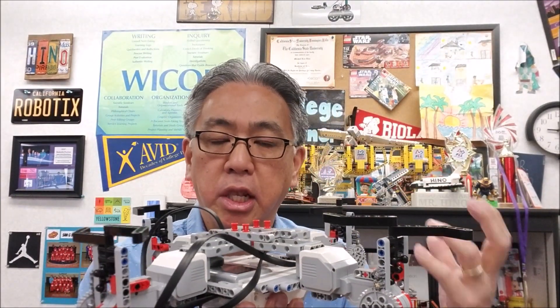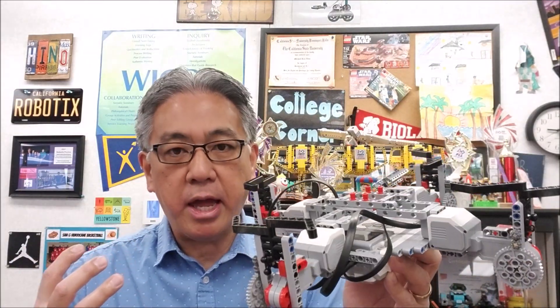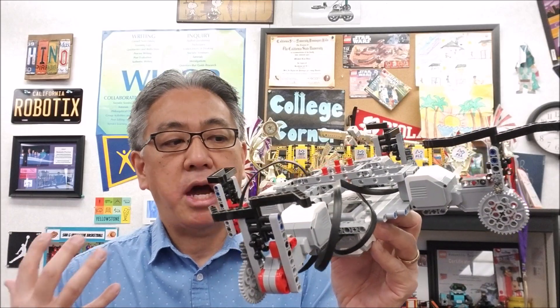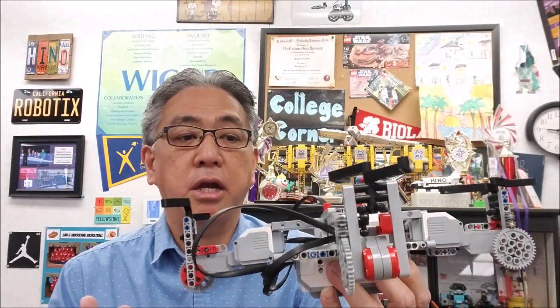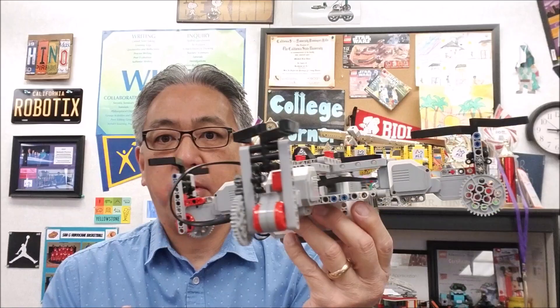It's just one of those cool things in robotics that you can make something look like something else. We've made robots look like gorillas, made it look like a machine gun. So it's real neat to create things out of the LEGO EV3 kit that just look like other things, with gears and motors and parts and pieces put together where it actually resembles it.